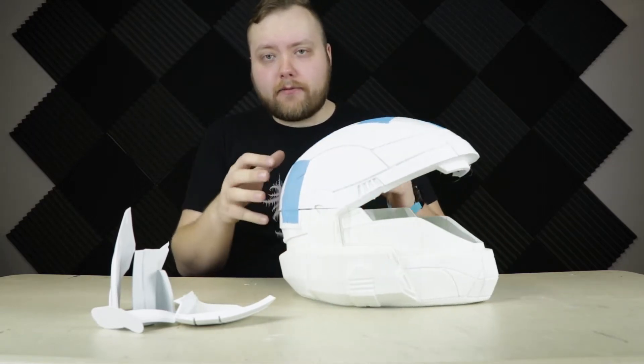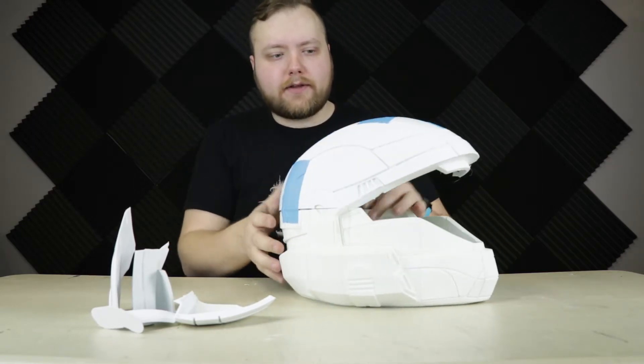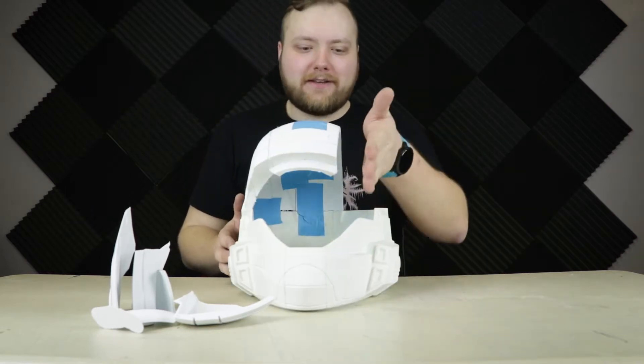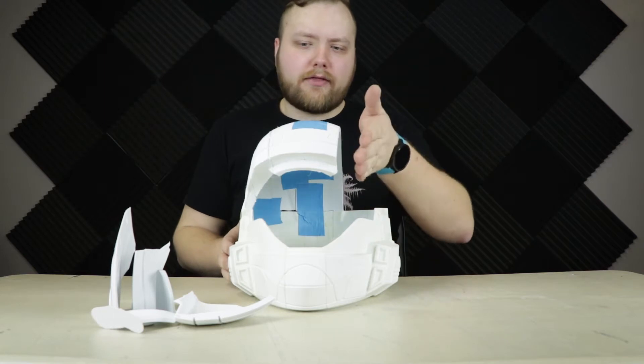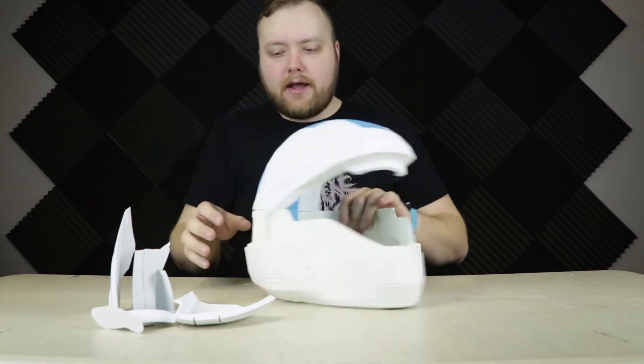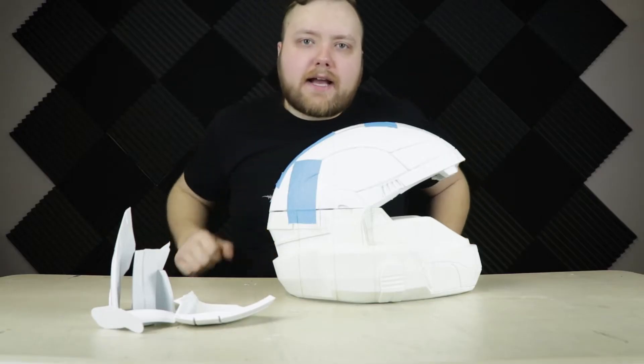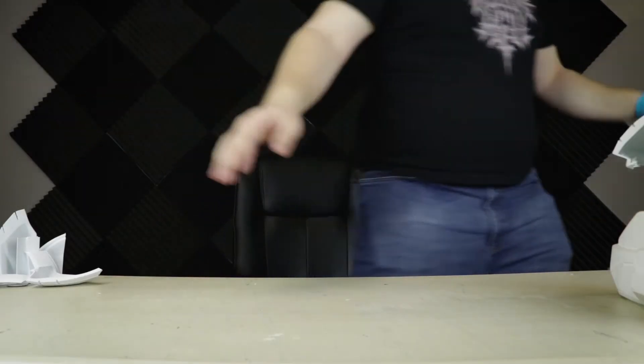Right now I've added more pieces and really I've only taped them together just so that I can kind of get an idea of how it's starting to look. There's still a good third of the top half, but all those pieces are here. I just realized I never made coffee — you can't do anything without coffee.